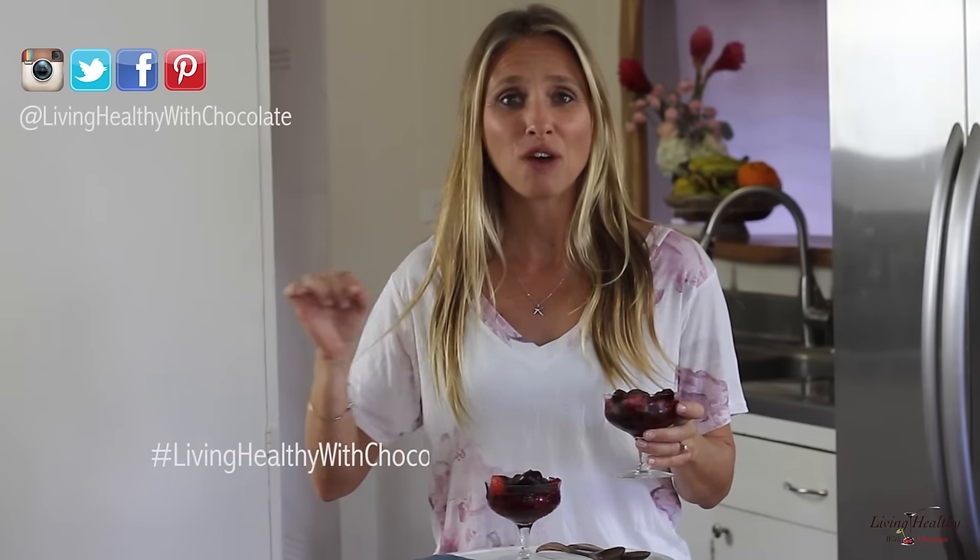I really hope you like this video. If you liked it, please hit the like button below and subscribe to my channel. Next time you make my recipes, please post a photo on Instagram and make sure to hashtag livinghealthywithchocolate so I can see your photo. Sending you lots of love and I'll see you next time.